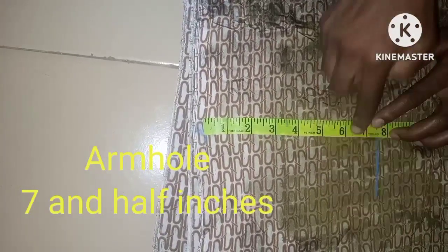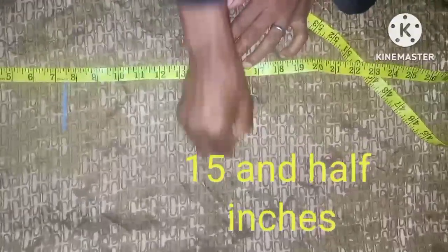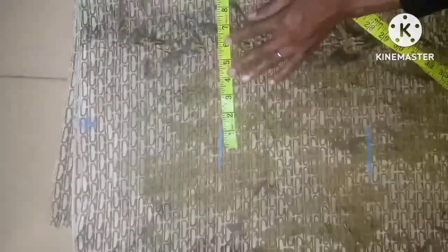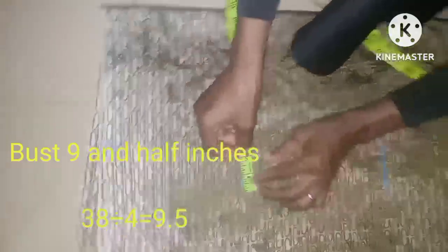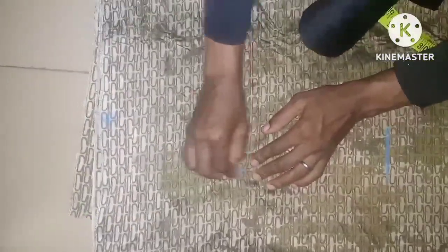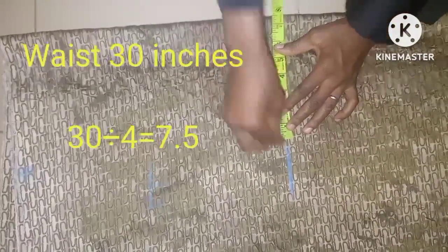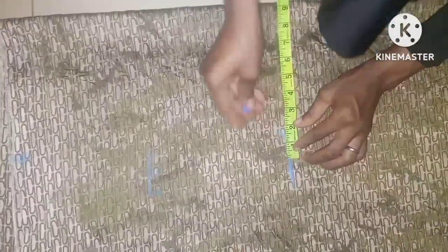From the shoulder slant I'll take the armhole measurement of 7.5 inches, then the half cut is going to be 15.5 inches. The bust measurement is 9.5 inches — that is 38 inches — and I'll be adding one inch of seam allowance to each side. The waist measurement is 30 inches, that is 7.5 inches in four places, with a seam allowance of 1.5 inches.